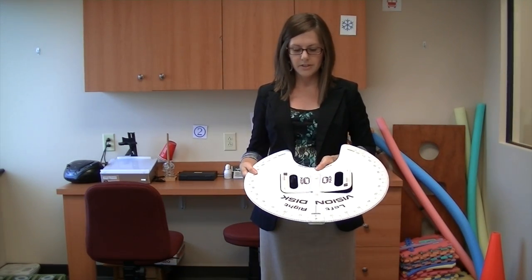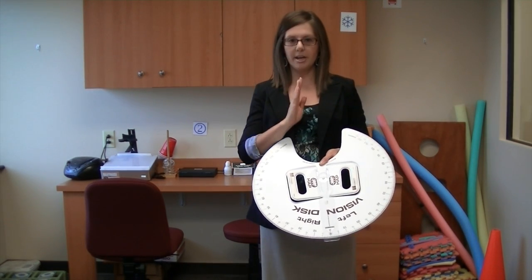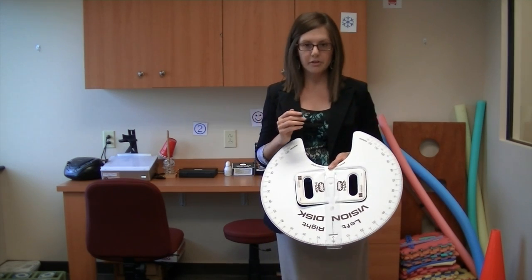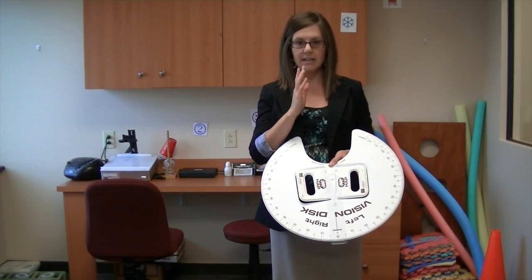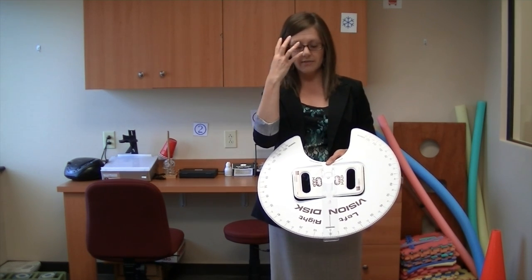The whole idea of using this vision disc is that I want to find out if they are confused about where they think the middle of their body is, and where they think the position of their eye is inside of their head.